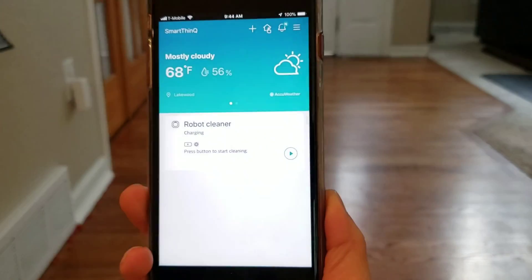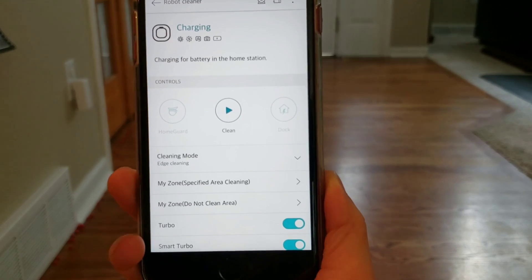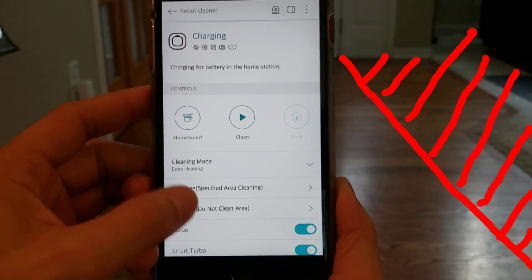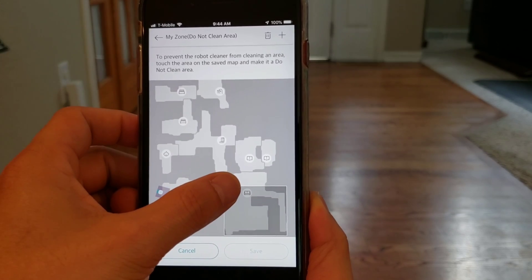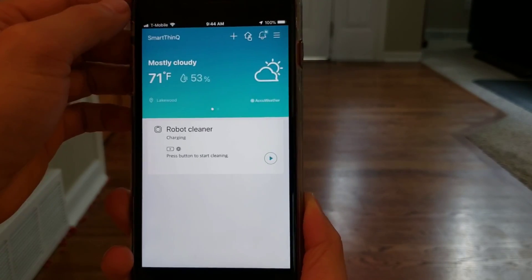The first robot is the LG CordZero R9. Let's see how well this hot little red robot can do. I decided to zone off this section and I just want the robot to focus on edge cleaning — I'm going to have it do edge clean only. That's one of the modes the robot has: a really cool mode where you can select between zigzag and edge clean.